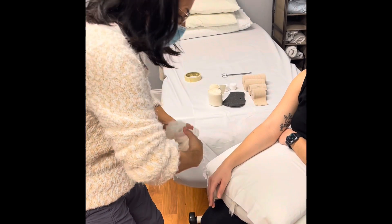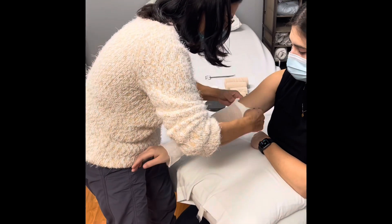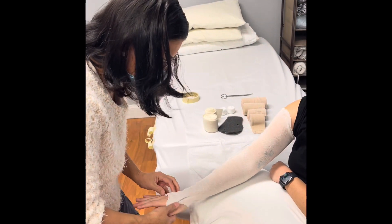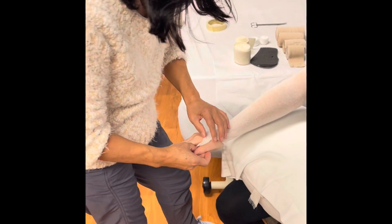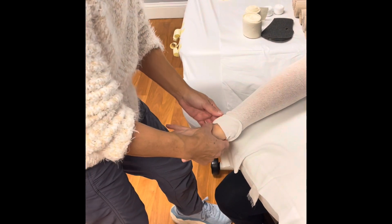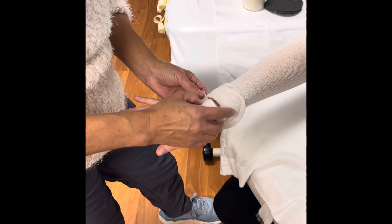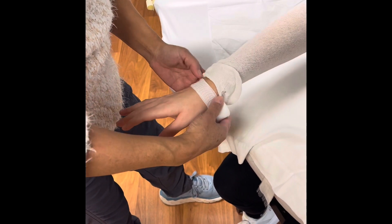We have the patient slide her hand in and bring it all the way up to the axilla. We have the thumb cut out, but we're going to take it out just for the purpose of wrapping the fingers. We start the wrapping of the fingers with a one inch elastomule, anchoring it at the wrist twice.